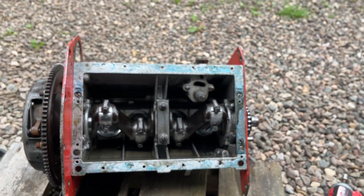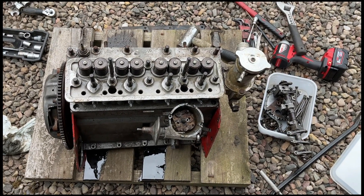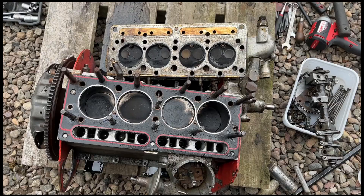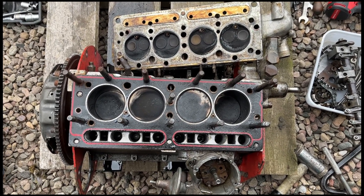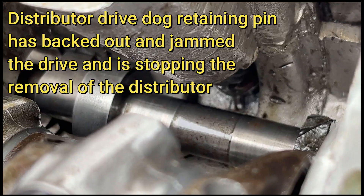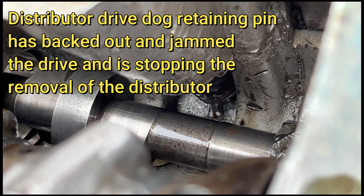Right, take more bits off. Ready to get the head off, so I can get the cam followers out and then pull the camshaft. That looks okay. Need to pull these cam followers out now. There's the pin I need to push back.